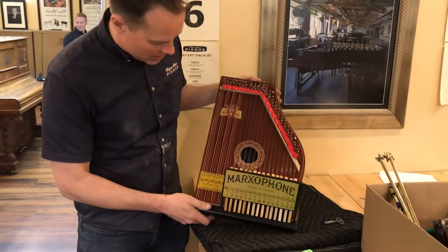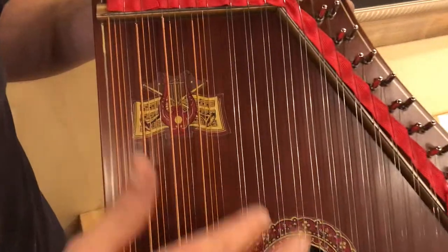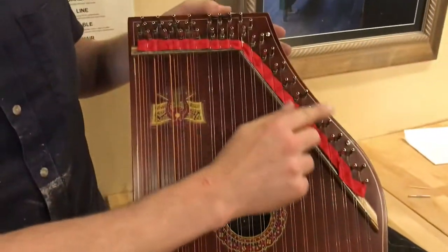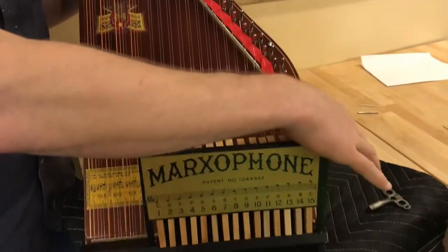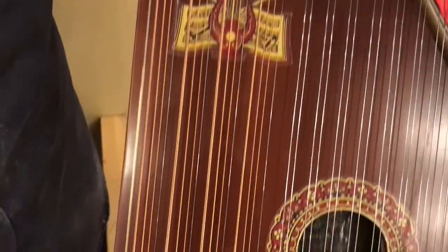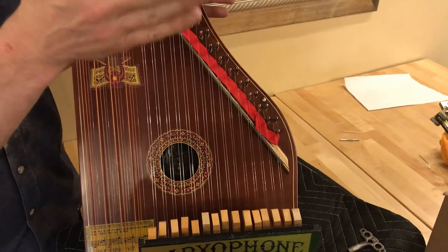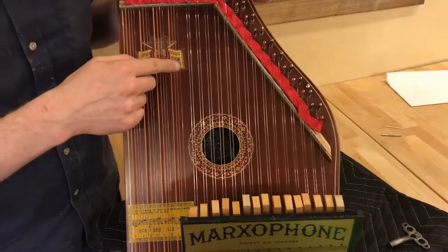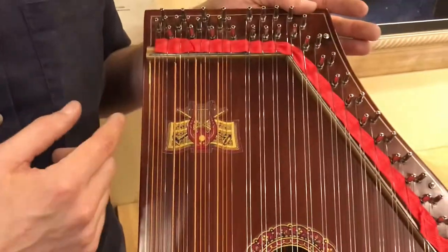It turned out pretty well. We've refinished it, put all three decals here — these are pretty precise replicas. It's all been refinished, these are new tuning pins — actually harpsichord or zither tuning pins. This gold line here was there originally and we redid it by hand. All of these strings are actually a few gauges smaller than the very smallest gauge wire used in pianos, and these copper wound strings are also custom made, several gauges smaller than the copper wound strings used in pianos.